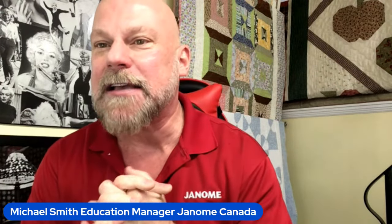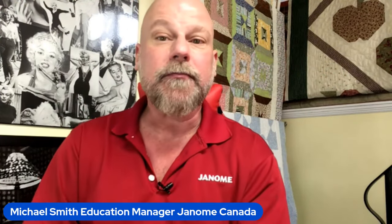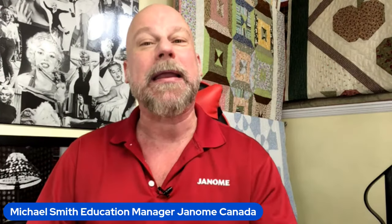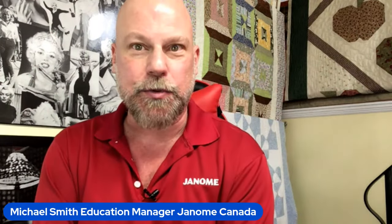Shirley is here, thank you so much for joining me again. Raquel from Galveston, Texas — awesome. Georgette from Indiana — lovely. Thank you everyone so much for joining me today. I am back live on the Janome Sewing Machines Facebook page. My name is Michael Smith, the National Education Manager of Janome Canada. I'm back from my palatial estate in Collingwood, Ontario, Canada — about two hours north of Toronto.